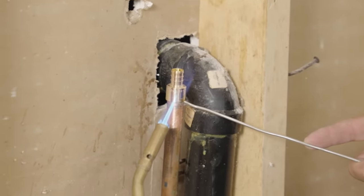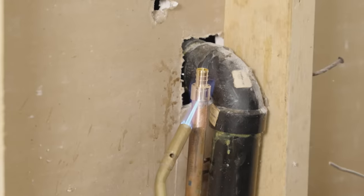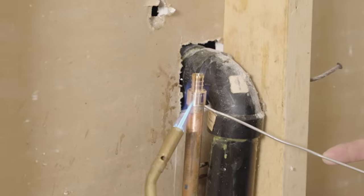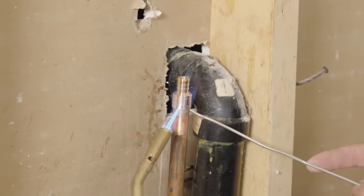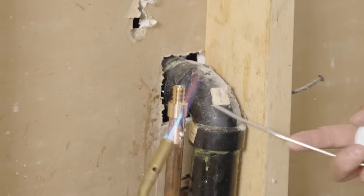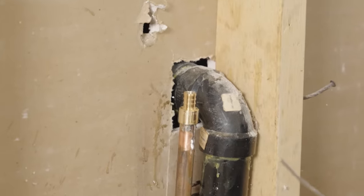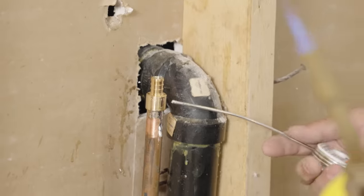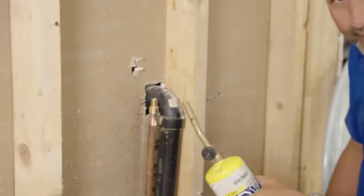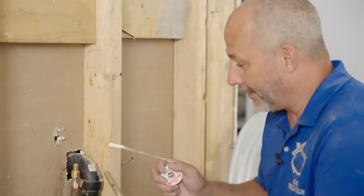I'm just going to touch the fitting — if nothing happens, it's not hot enough yet. When it's ready, push the solder in. Look how fast it seals up. We've got to give this about 10 minutes to cool down, and then we can attach our PEX. That is how easy it is to convert from copper to PEX — you can do this in about 10 minutes for each side and then you're good to go.